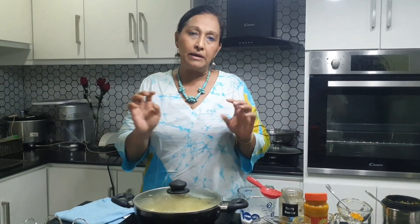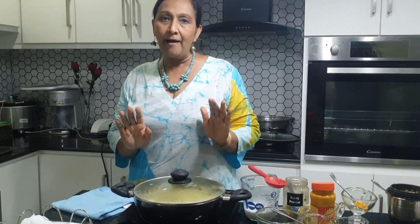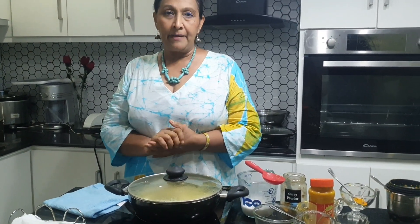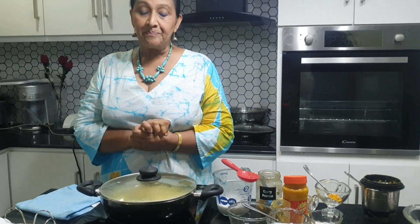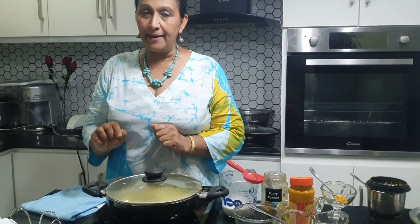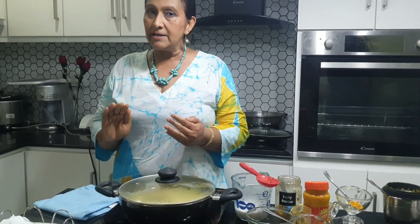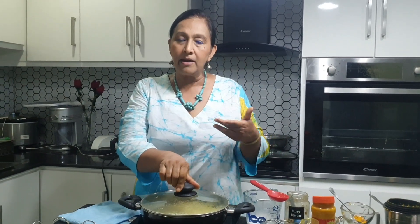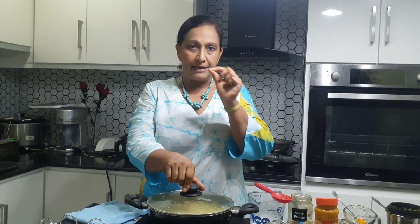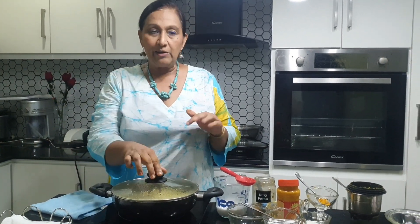You can boil it for about five minutes and then check the curry. The gravy should be a bit thick. You can see the consistency — when you get a good thickness from the coconut milk, you can take it off the heat. We will wait for five minutes.